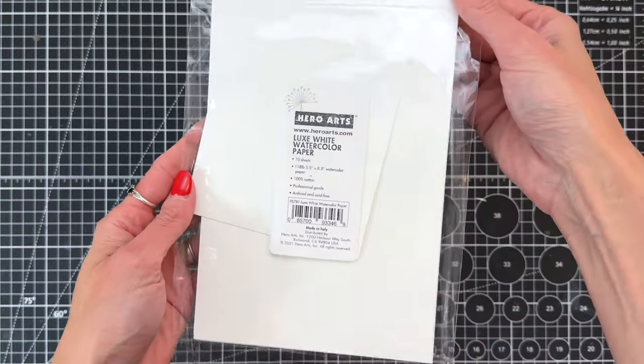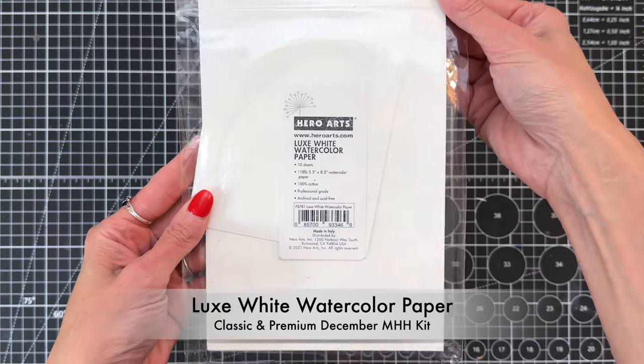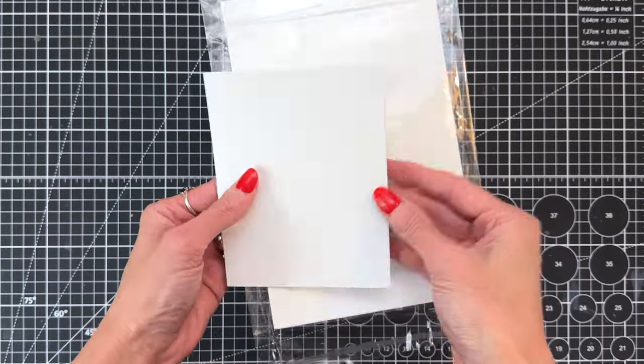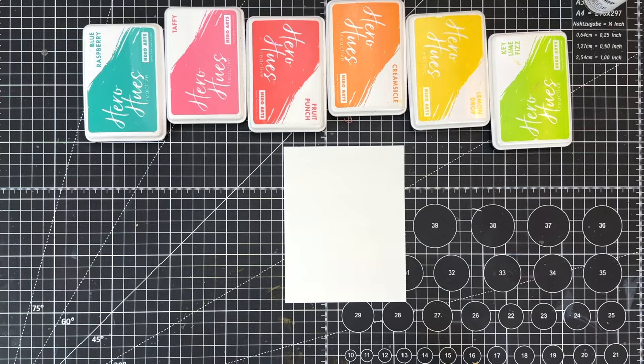We're going to start with the included luxe white watercolor paper. You get six sheets in your kit. I'm going to grab one of these sheets — they're eight and a half by five and a half — and just cut it in half so I have an A2 panel which is four and a quarter by five and a half.